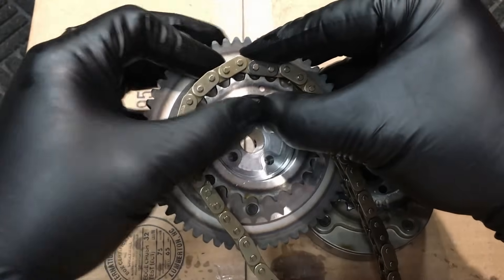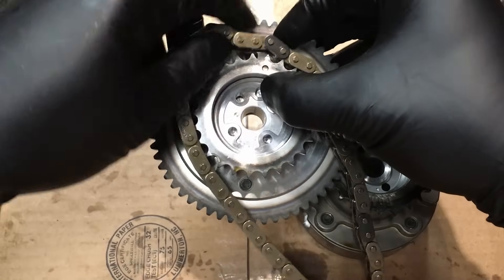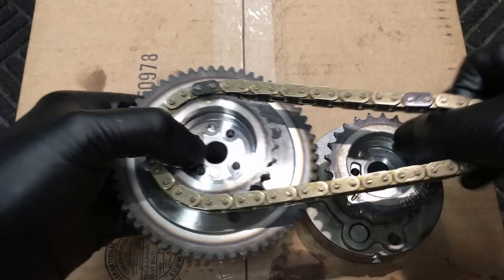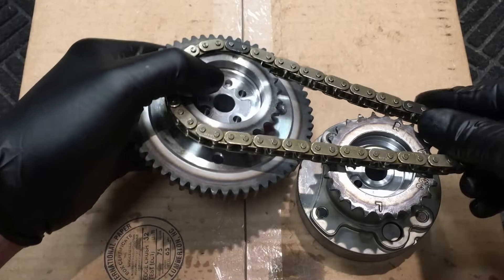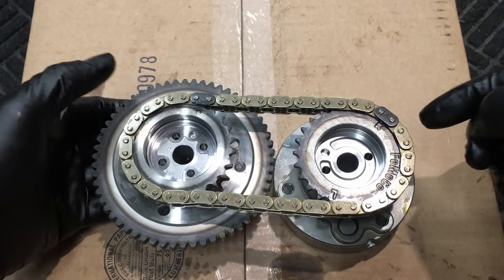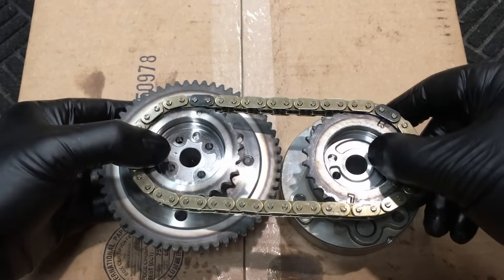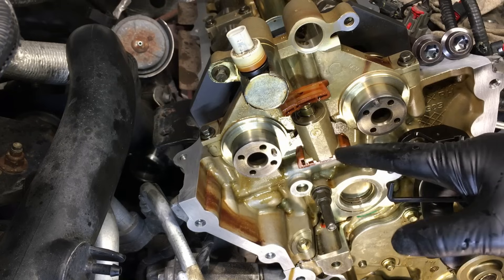Get it lined up and locked in the groove, then wrap the chain around just like so. You see it right there. Then we're going to find the R since we're working on the passenger side, and simply line up the next colored link with the R, get it in the slot, and wrap it around. Do a post-check — we're lined up, you can see it right there. Then we're going to take this whole thing over to the vehicle.